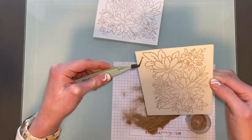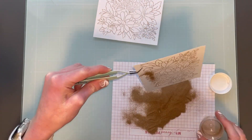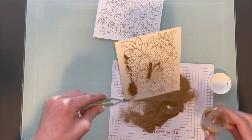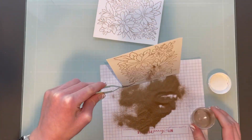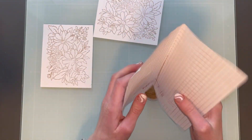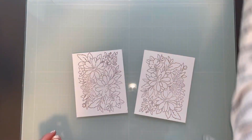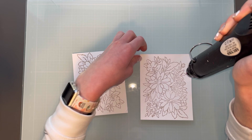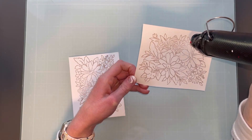I just wanted to make sure I could get nice coverage without getting it to stick everywhere and get in the way of the image. Once I have them all powdered up I will heat emboss them. You can see I just used a scrap piece of paper to funnel that back in, which is a really great way to do it and it's very inexpensive. You don't need anything fancy for that.